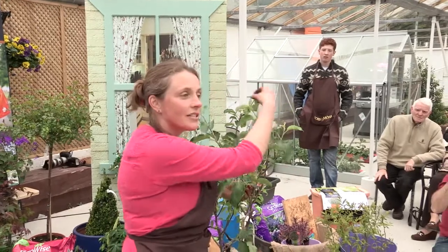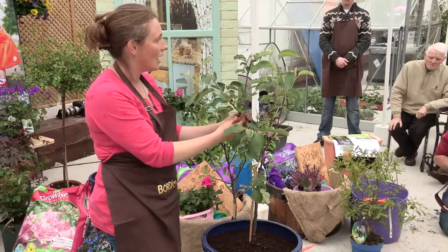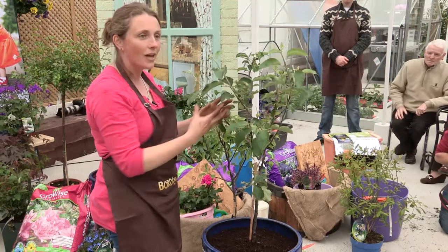These are called leaders — they're the leaders of the plant. If you cut back the leaders and you get spurs growing, you'll get lots of fruit.